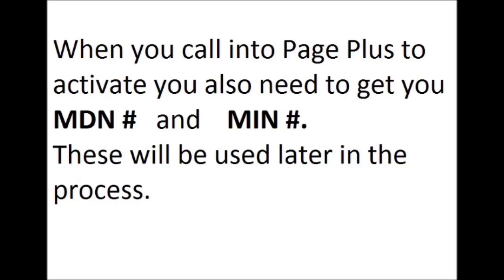When you call into Page Plus, you'll also need to ask them for your MDN number and your MIN number. These numbers will be used later in the process, so make sure you get both of them because you will need them.